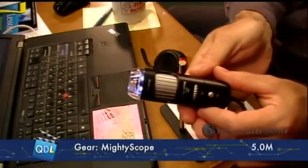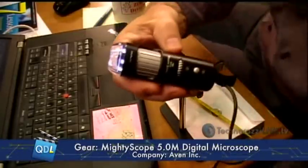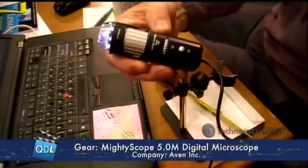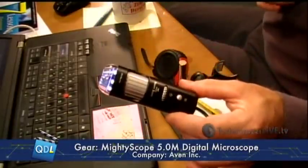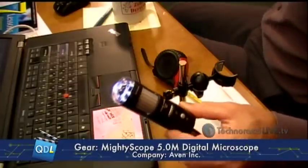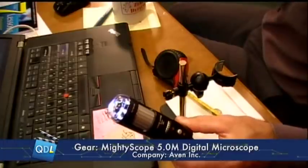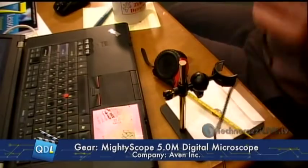So what I'm holding in my hand here — let's switch over to the gauge cam. This is from Avon Incorporated, and this is the Mighty Scope 5M Digital Microscope. This is a 10x to 200x power scope with a built-in ring light. Now that 200x, part of that is digital zoom. On my computer, optical zoom only — I'm getting about 40x optical zoom maximum, which is great for any kind of close inspection. It's a USB cord that ties into your computer via USB.